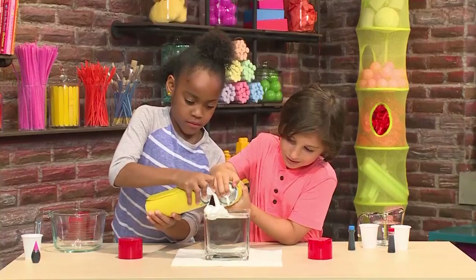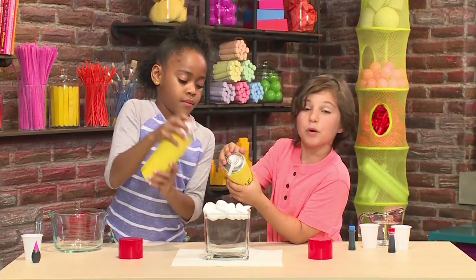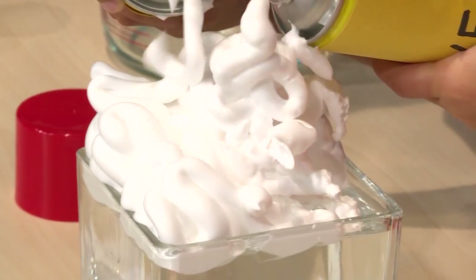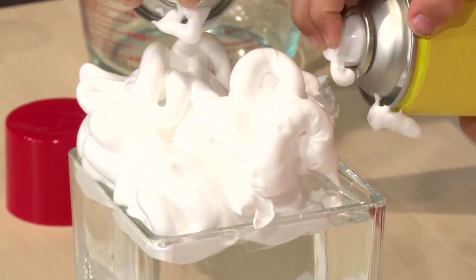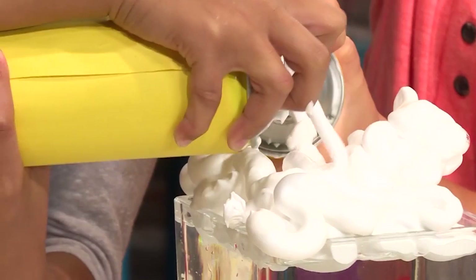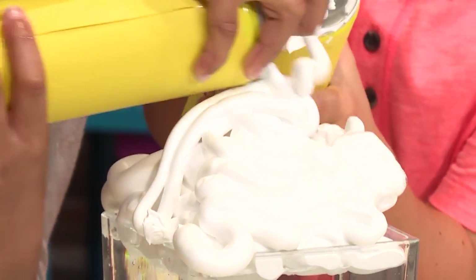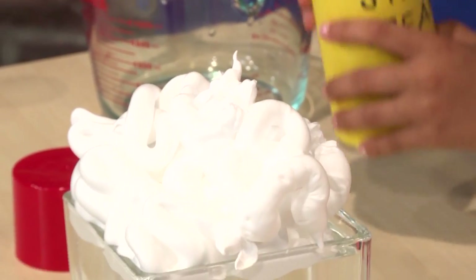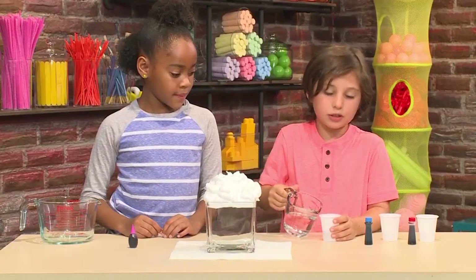Then you need to add shaving cream on top. When it makes that noise, shake it. It looks kind of like a cloud. Make a big pile of shaving cream. The shaving cream will float on top. Then you add some water to some small cups — just a little bit, don't fill it up.